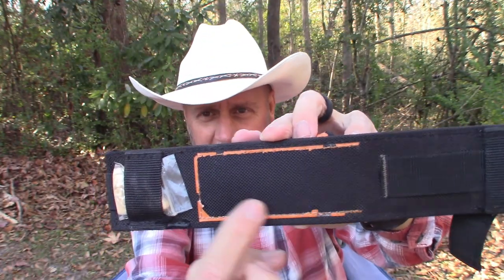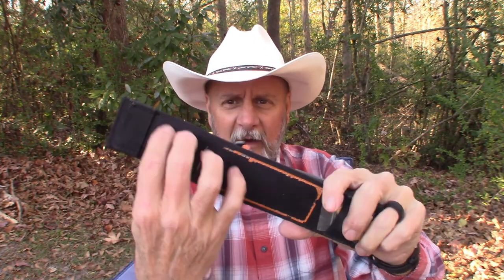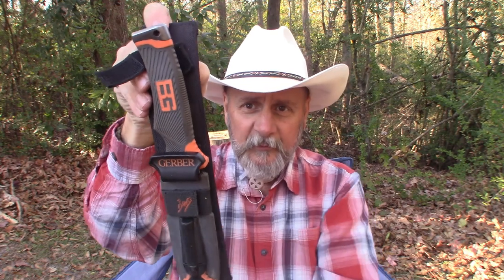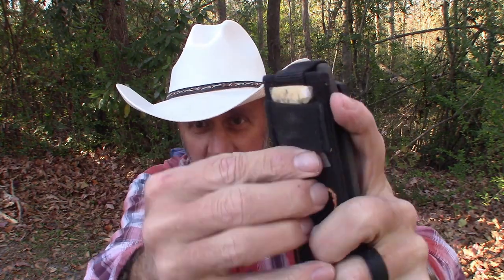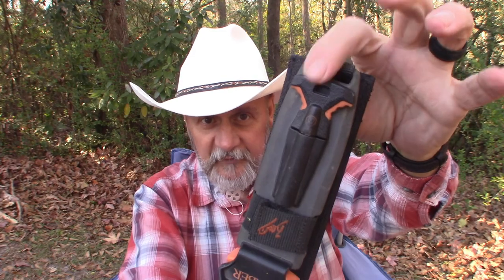On the back of the sheath there used to be a little plastic pocket with survival and signaling information, but over time that has deteriorated and is gone. There are two belt loops so you can wear it sideways or upright on your belt. Right now I just have a little bit of fire tinder in a small ziploc bag inside the sheath, so if I'm somewhere without good tinder or fat wood I've always got that to use in conjunction with the ferro rod.